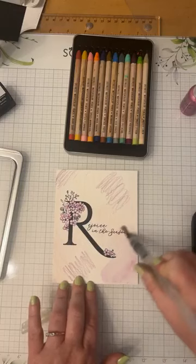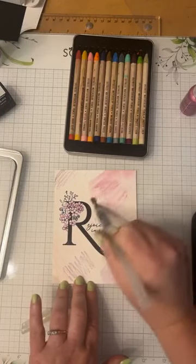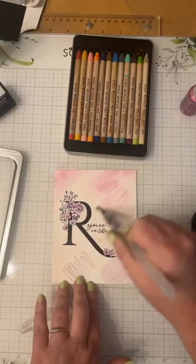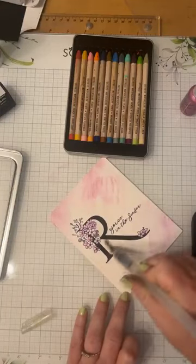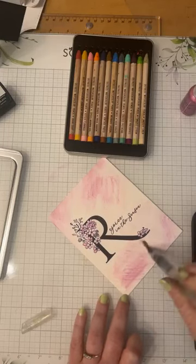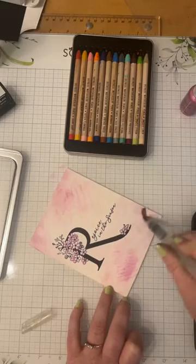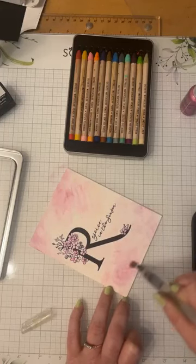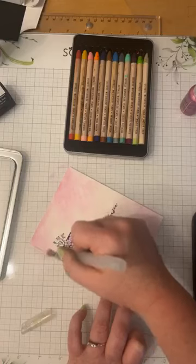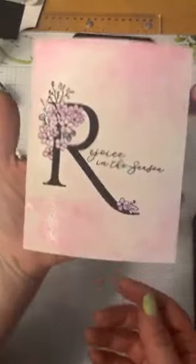I'm just going to start mixing my colors in and it's like a watercolor effect — so pretty. The Better Pressed paper allows a lot of different mediums for coloring, which is another thing we really enjoy about it. Versatility is key! Just mixing it in — not mad at that at all. It's very pretty, nice and soft. So there we have a watercolored style card.